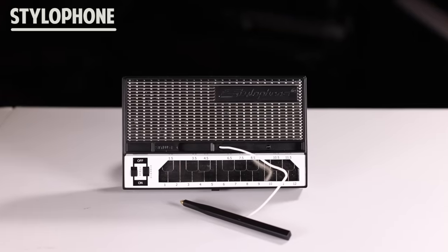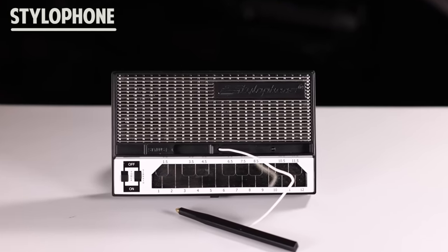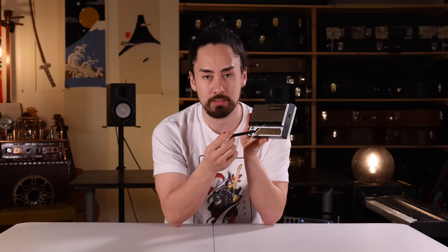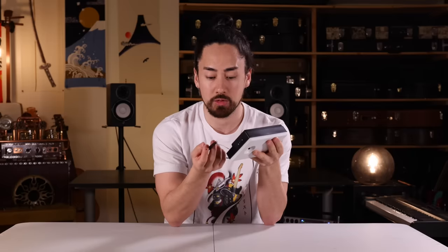Next up, we have the stylophone. Style as in stylus and phone as in the Greek word 'faun,' which means sound. To play this, use the pen to press this silver pad here. It's laid out like a piano, so it's pretty easy to get the hang of. Sounds pretty cool. Here's a short demo to give you an idea of what this sounds like.